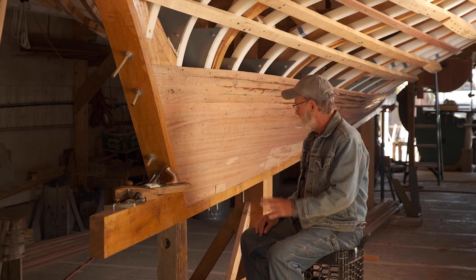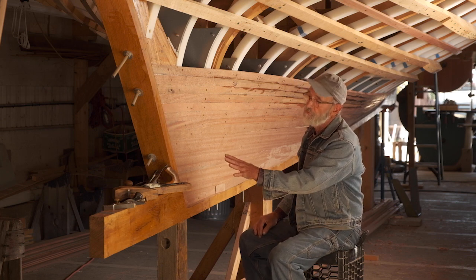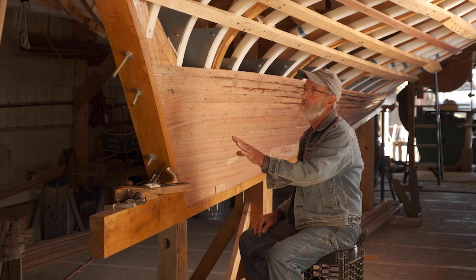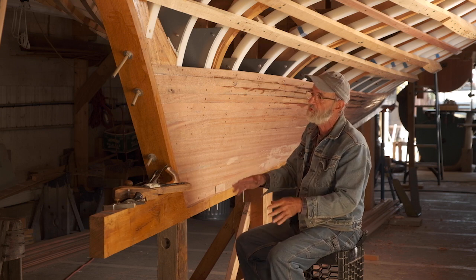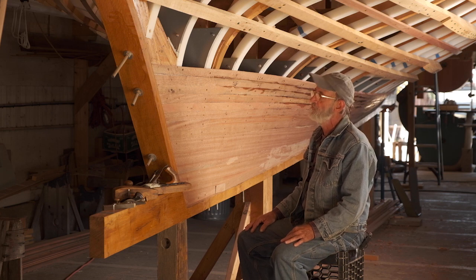It's one more project right there. We've got the material to put the deadwood in. We're going to have a video of cutting that on the bandsaw, and placing it and fitting it and different things like that. So that's another video that's coming up.